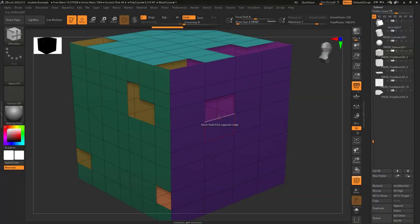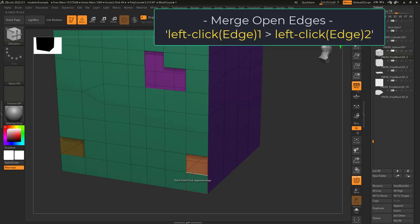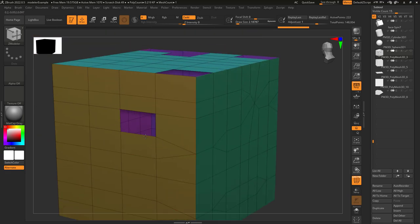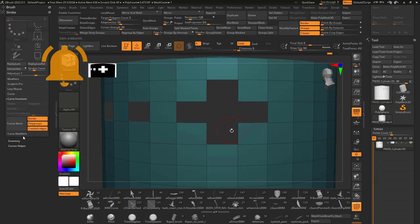You don't know how to stitch? Not a problem. Edge Stitch lets you left click on a hole in order to close it. Click your first edge, click your second edge, and ZBrush will do the rest. You can close the same hole in different ways, so depending on the edges you click and in what order depends on how the hole will be closed.